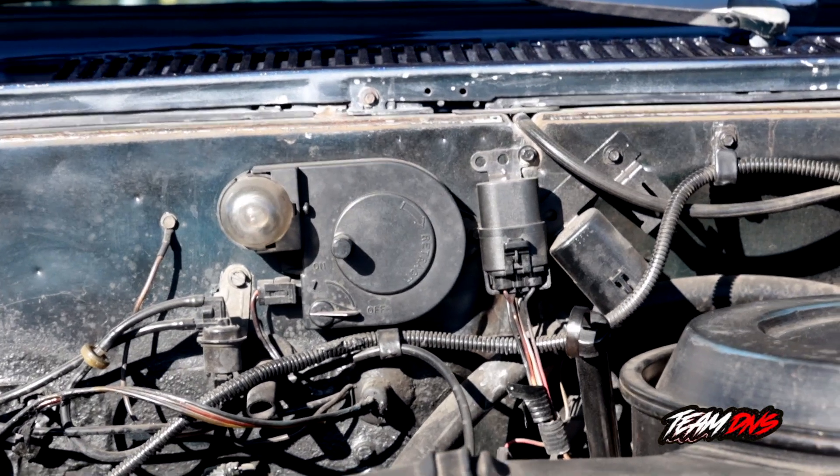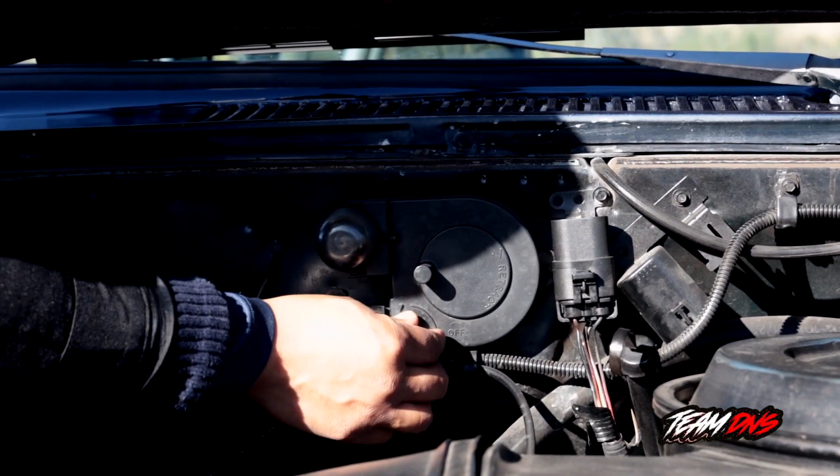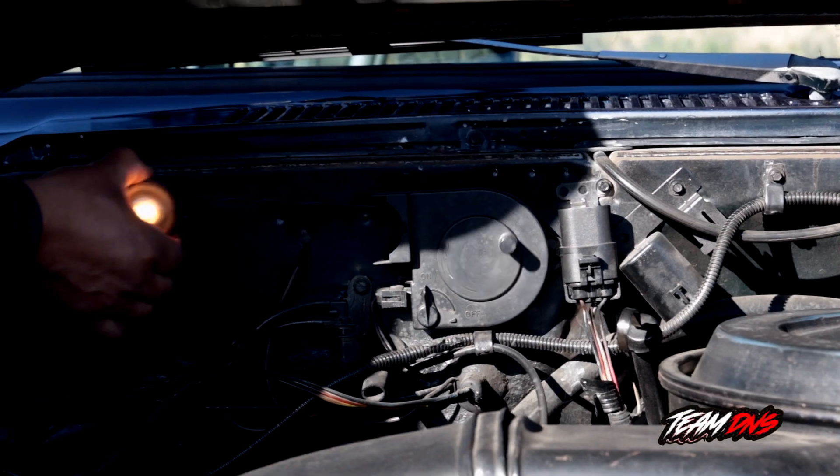Just in case something happens during the night and you can't see, it's got this factory-installed light. It's pretty neat and it pulls out.